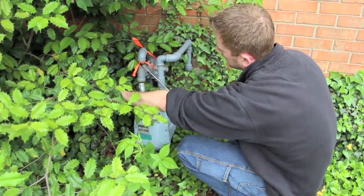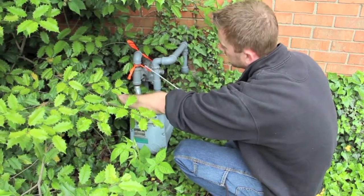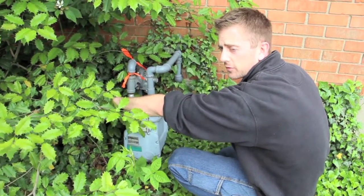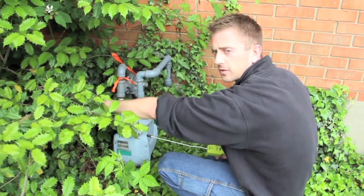We're out here at the gas meter using the gas sniffer. I've already found two leaks, verified them, and marked them with orange tape so that LG&E will actually come out and fix this for you for free, because it's before the meter. Got it marked off for Kelly.